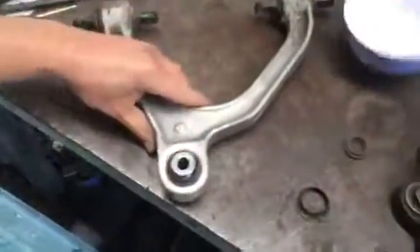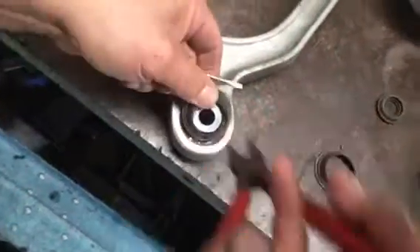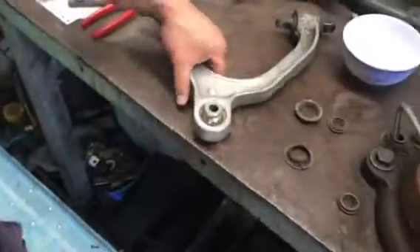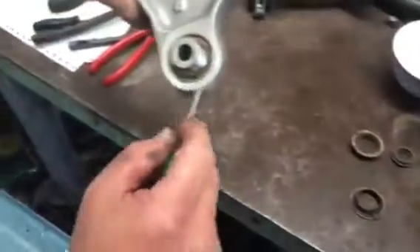Same thing on the other side — just squeeze it in. If you have to, use a screwdriver to pry it up to help. Once it lifts up you can pull it out. The hardest part is probably finding those little holes in the clips due to the dirt and mud surrounding them.